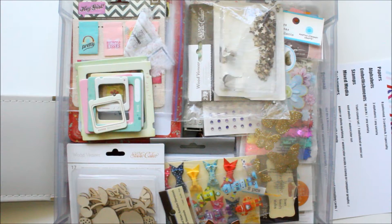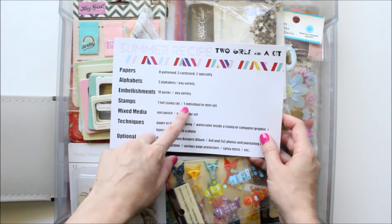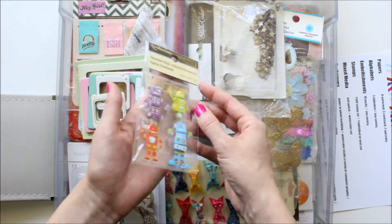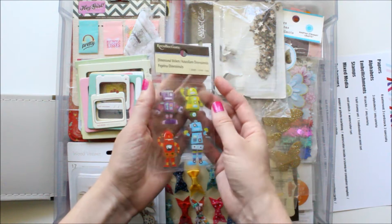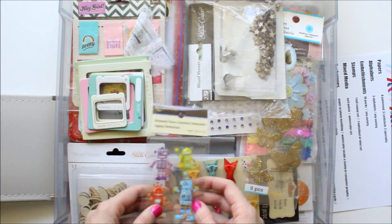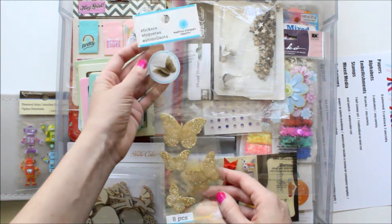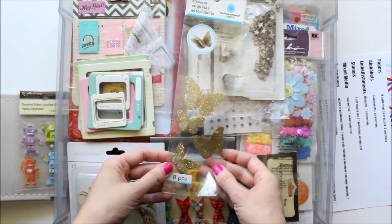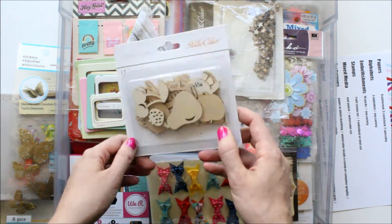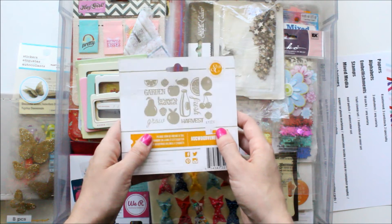It says embellishments, 10 packs, any variety. I have these cute little robots — I chose them because I think robots are adorable, but I also liked it because they had purple, and it's hard to find purple stuff. And then I have the Martha Stewart gold butterflies, and some Studio Calico wood veneer. I bought these especially to use in my summer mini book because I was inspired by the fruit on the mood board — it has all these great different fruits on the back.